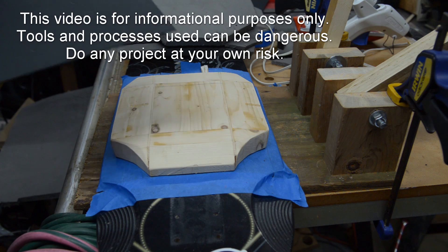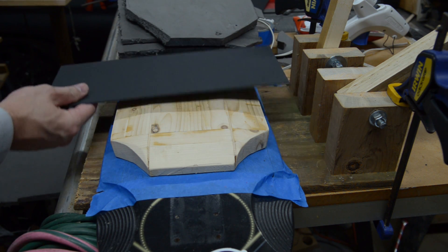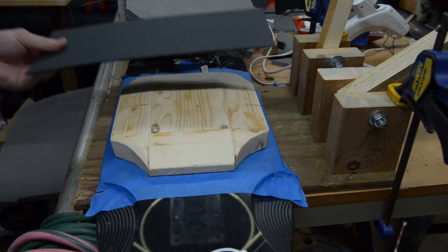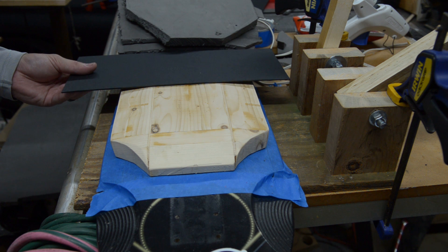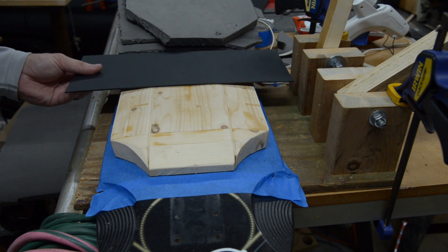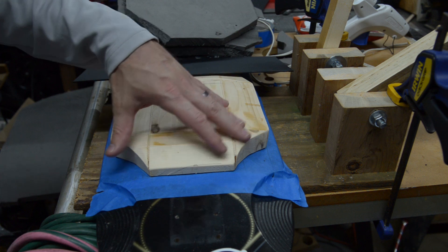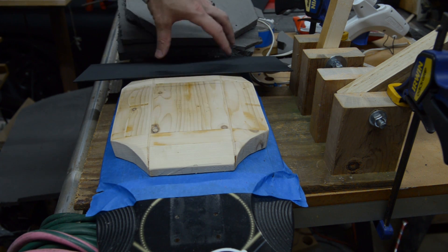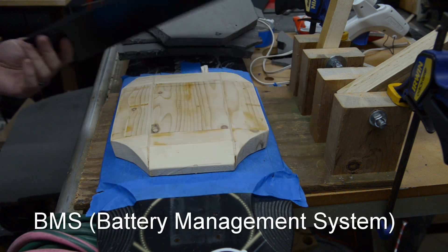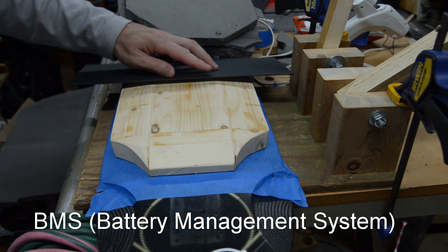Here's my plan. I've got some kydex here and I'm going to try to thermoform around this in two parts. I want to do this short piece on this end first because it's going to be removable and I want it to slide up under the piece that covers the majority of this. Batteries will sit in here and I need to be able to take the cover off so I can charge them easily because I'm not running a BMS on this setup. Should have space to shove a BMS in here eventually but we'll work on that later.